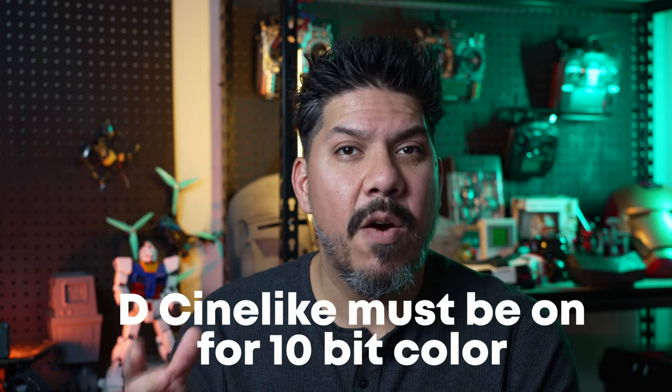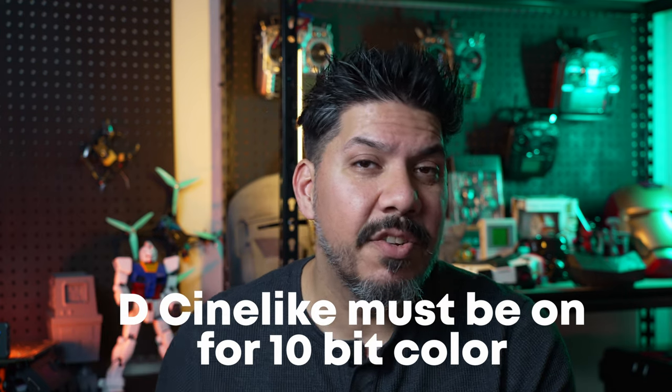In order to access the 10-bit color, you will need to change the color profile from the default to D-Cinelike. Now unlike the camera I'm shooting on right now — the Sony A7 IV — which has 10-bit available but also gives you the option to shoot 8-bit, this one if you use D-Cinelike, the nicer color profile that you can manage and color grade a little bit better, you can only do that with 10-bit. If you want 8-bit you have to go back to the default profile. I wish there was the option to choose — I don't always prefer to shoot 10-bit; in fact this video I'm not shooting 10-bit because I just don't need to.